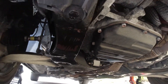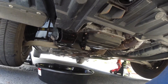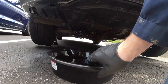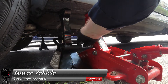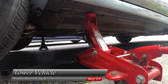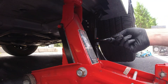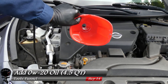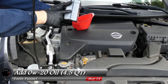With everything complete under there, let's slide out from under the vehicle and grab our oil drain pan — try not to make a mess. Now we're ready to load the vehicle, so let's use our service jack to lift it up, remove our jack stands, and lower the vehicle right back down. Let's grab our funnel and go ahead and add our 0W20 oil — we're going to add about 4.5 quarts.